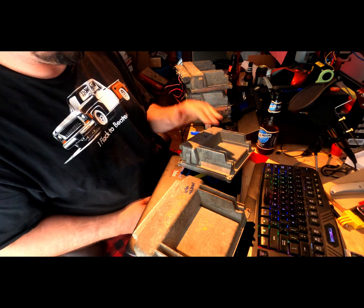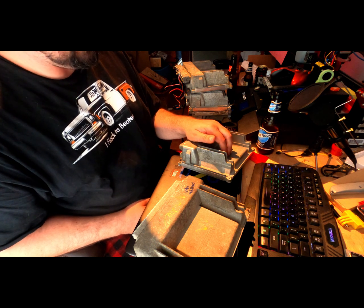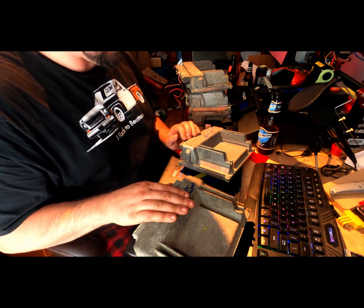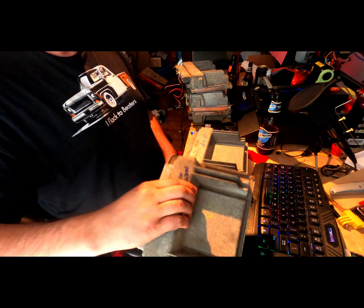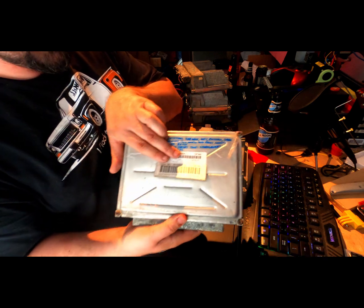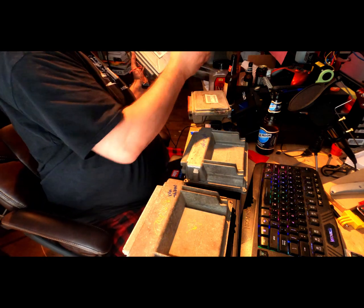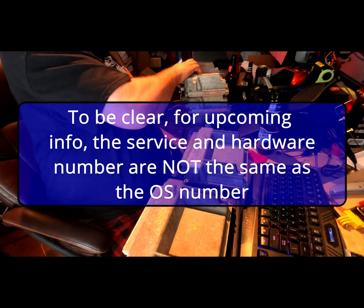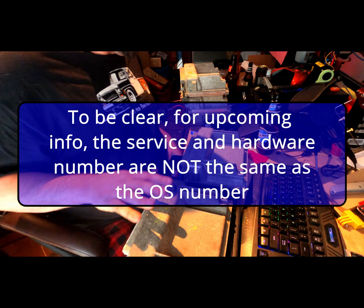You'll hear people call the 03 and up PCM the '03 to 07 Classic' — that's the P59. And then you'll hear people call the earlier one the 411, which isn't quite accurate because there are a couple of different service numbers. You can see they look the same — this is the old 411 out of Daryl, and it looks just like the P59. They call it that because of the last three digits of the service number: 411. But they're not all actually 411s — this one's a 4896. It's still the same hardware, still tunes the same way, still does all the same stuff.